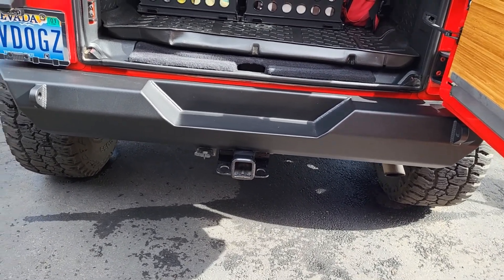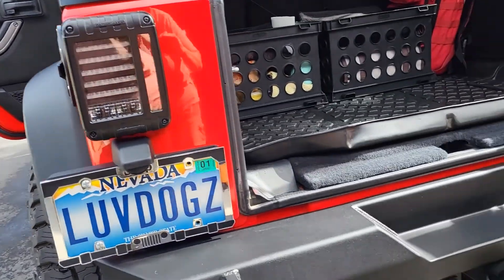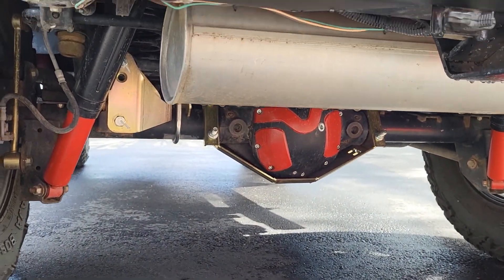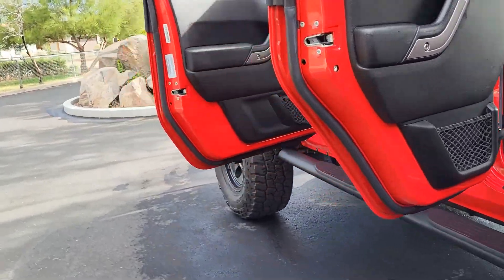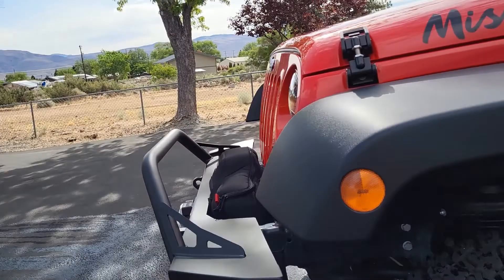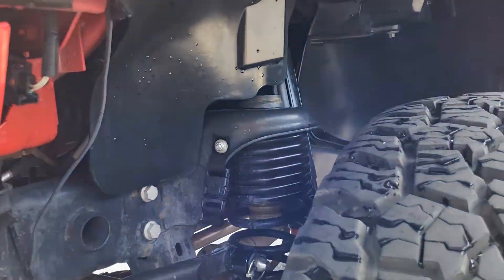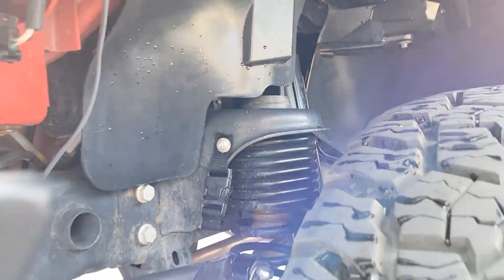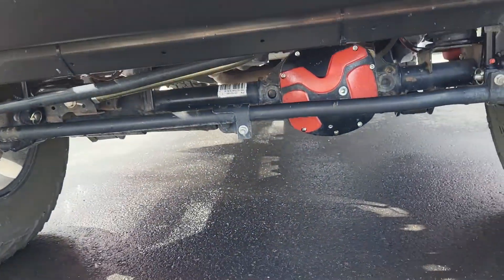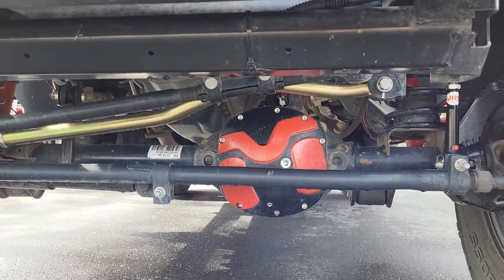My Metal Cloak lift and skid plates — you can see the golden diff cover under there. I got a two-and-a-half-inch Rock Sport shocks Metal Cloak lift — not the Game Changer, the other one. I also got Metal Cloak diff covers, and I want more Metal Cloak.